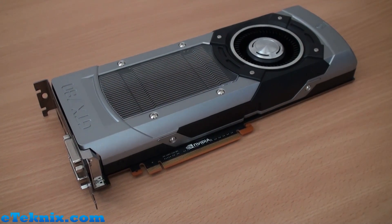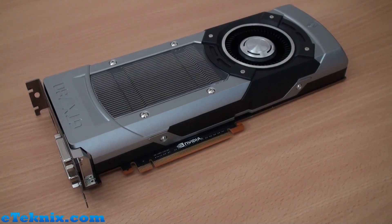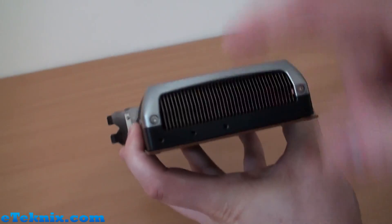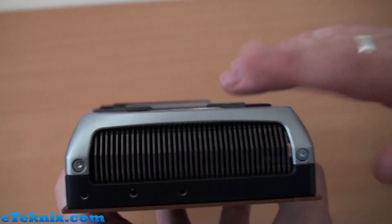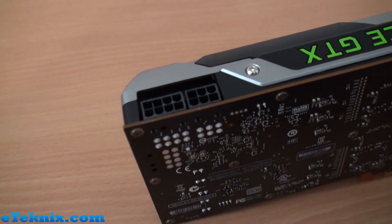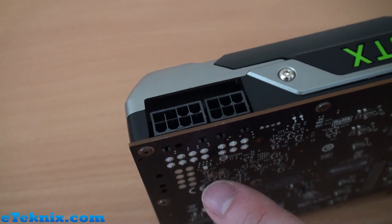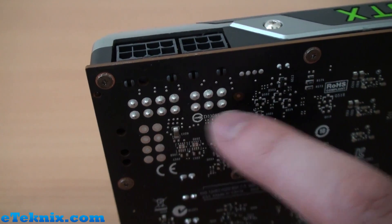Taking a look around the card — we've got a PCI Express connector, nothing new there. You can see the heatsink and fan design runs all the way through the card to the back. Power connector-wise, you can see we've got a single 8-pin and a 6-pin. Something I really want to point out — and this was the same with Titan — if you look at the back of the PCB, you can see the 8 solder points for the 8-pin and then 6 for the 6-pin.